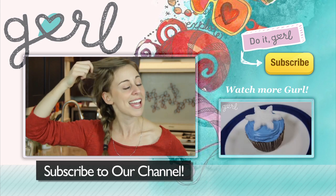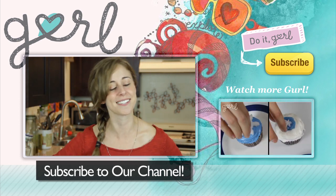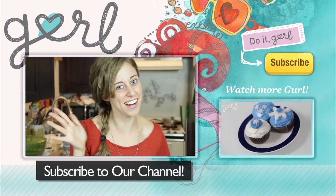For those of you paying super close attention, between yesterday and today while waiting for the puff paint to dry, I got my hair cut! So I have a brand new bang to sport for you in any future Do It Girl video — my hair is different from the beginning of the video to the end. Alright, have fun crafting!